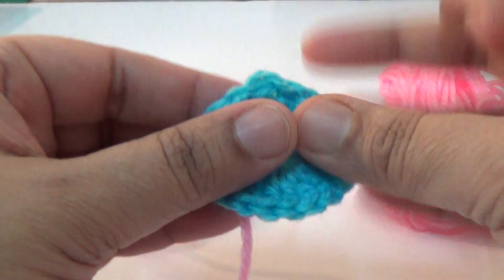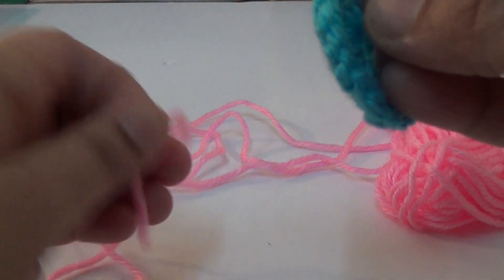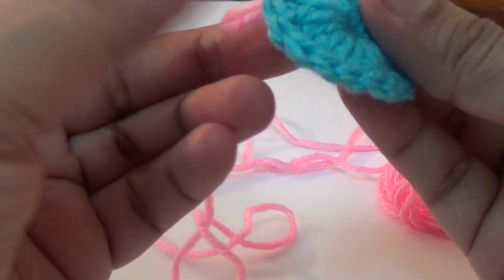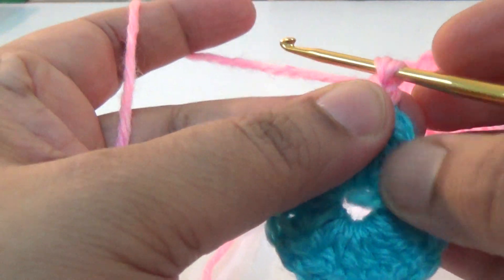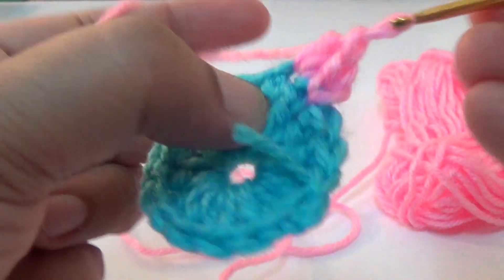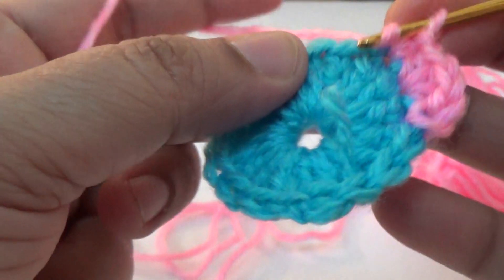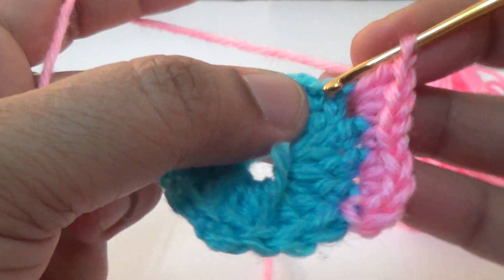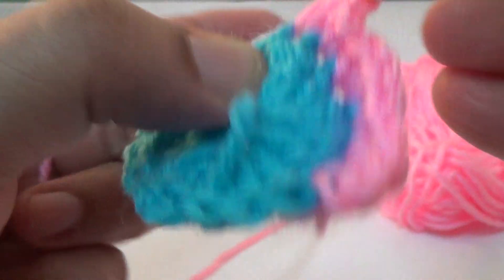For the second round, join another color yarn by slip stitch. Then repeat: three half double crochet, one single crochet in the next stitch, one three double crochet, three half double crochet in the next stage, then one single crochet.